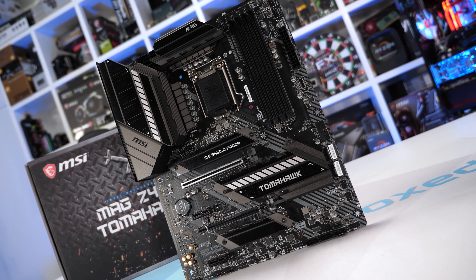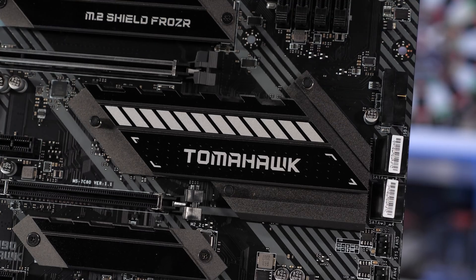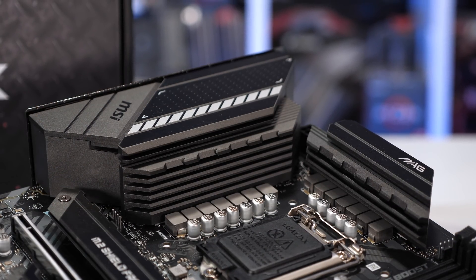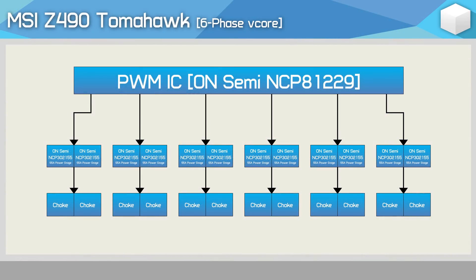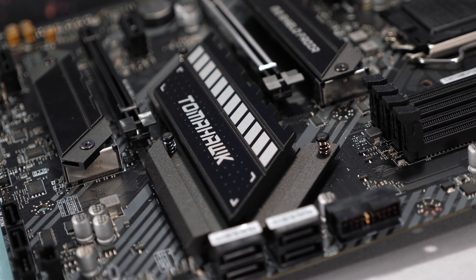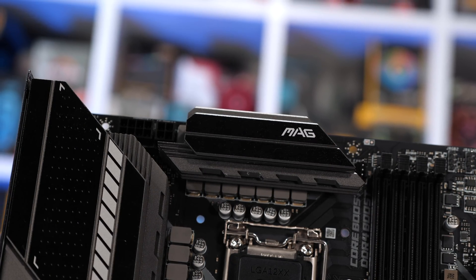At $190 US, we also have the MSI Z490 Tomahawk — another really nice looking board. Like the Gaming Edge Wi-Fi, MSI has again fitted rather large VRM heatsinks. The VRM configuration remains the same six-phase V-Core layout, but this time MSI uses a pair of On-Semiconductor NCP-302155 55A power stages per phase. It'll be interesting to see whether the On-Semi or Intersil/Renesas power stages deliver better thermal results.